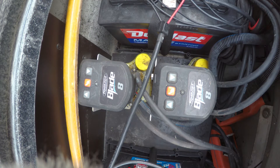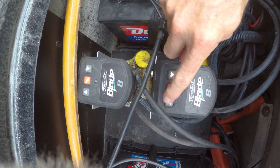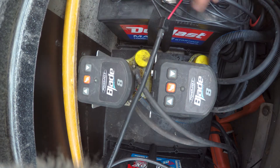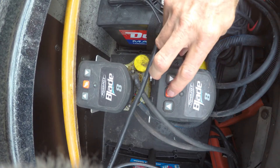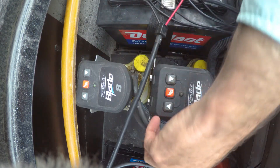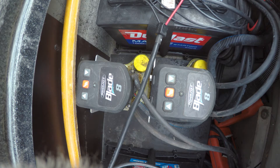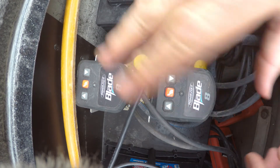First things first — I'm going to determine which unit is which. I think I remember it was this one. Yep, that's the back one, this is the front one. It used to be I could hit it and it would work, but not anymore. Now I need to turn the power off and make sure we have the power off before we go disconnecting anything. Alright, the power is off.